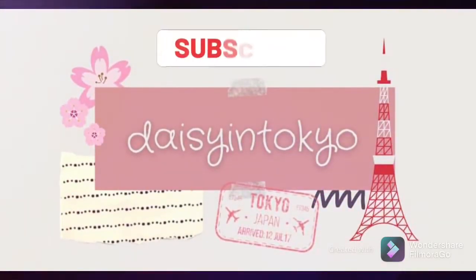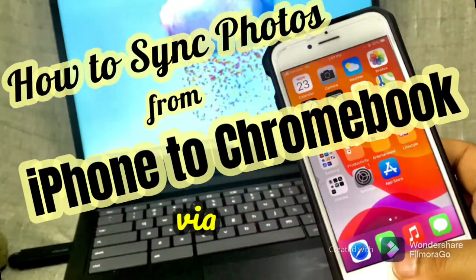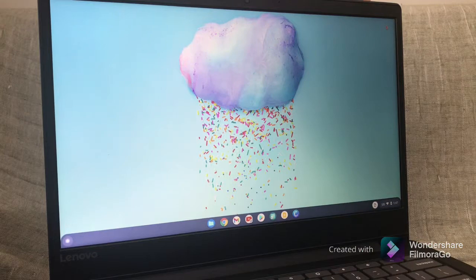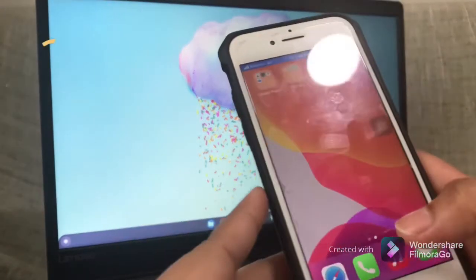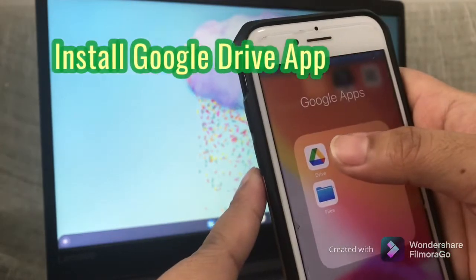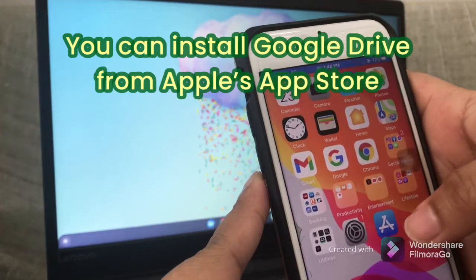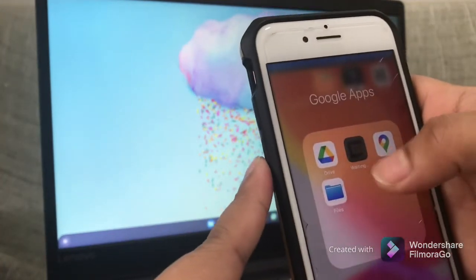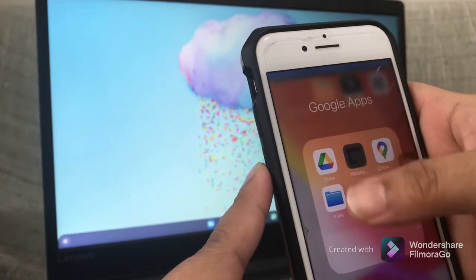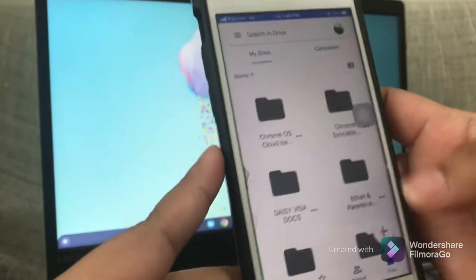Hey guys, welcome back to my channel. Today I am going to show you how to sync your iPhone photos into your Chromebook using Google Drive. To start, you need to make sure that you have already installed the Google Drive app on your iPhone. If you haven't, just go to the App Store and search for Google Drive and install it. If you have already installed it, just open the app and you will be presented with this screen.